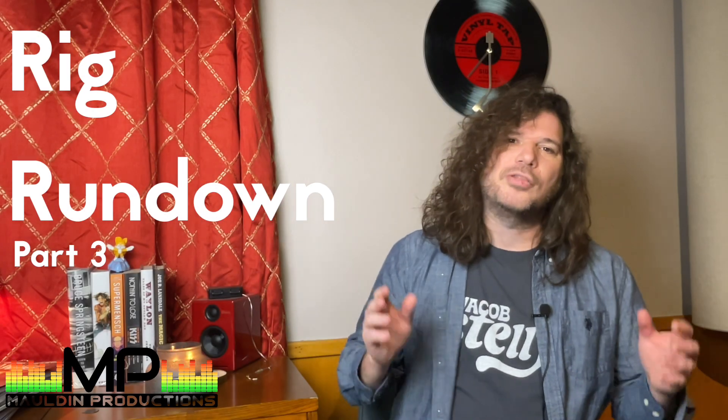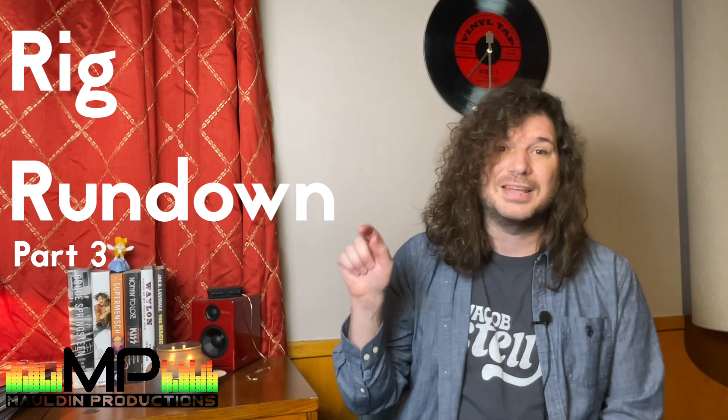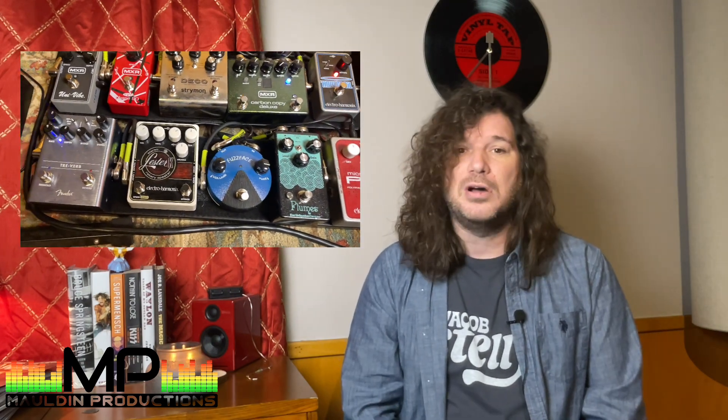Hello everyone, how are you doing? We're going to do our third installment of the Rig Rundown series we've been doing, and today we're going to talk about guitar effects pedals — it's going to be my pedal board. I'm a producer, but I'm a producer that mainly regarded himself as a musician early on, and now that my role has evolved over the years, I still find myself playing on a lot of the records that I produce. So we're going to talk about my pedal board today.